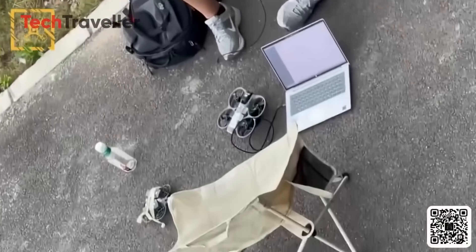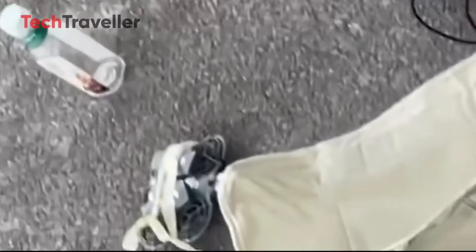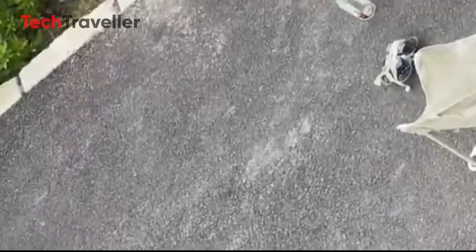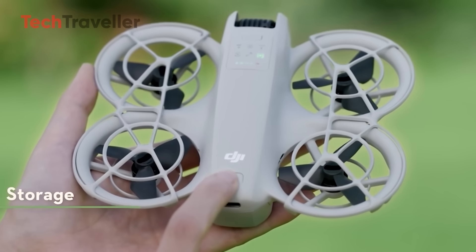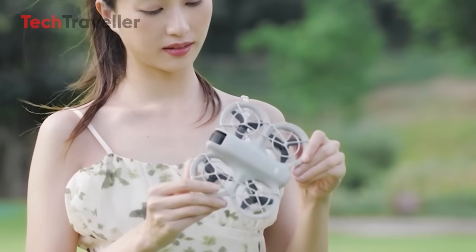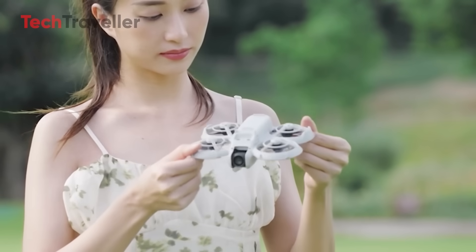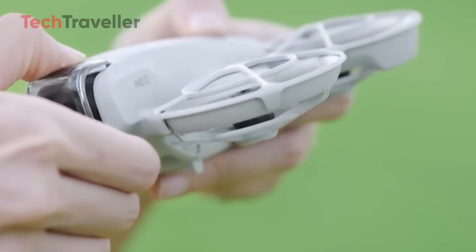Let's start with the design: double-layered propeller guards. We saw it in a leaked prototype, and it's clear DJI is going for safer, more refined protection — perfect for indoor flying or first-timers. This thing looks like it could take a few hits and keep on flying. The redesigned lightweight body keeps the classic mini-drone silhouette but gets a sleek refresh — more aerodynamic, more portable, and probably under 249 grams to avoid registration in many countries.